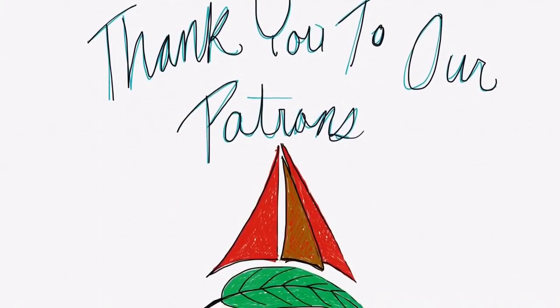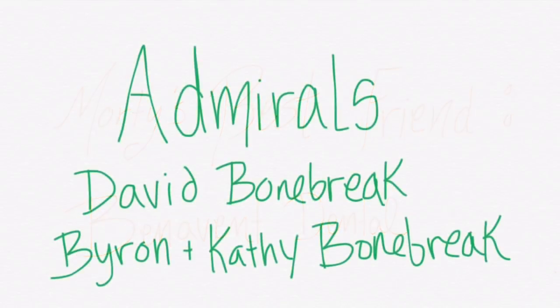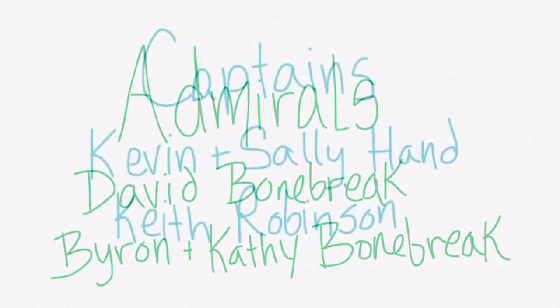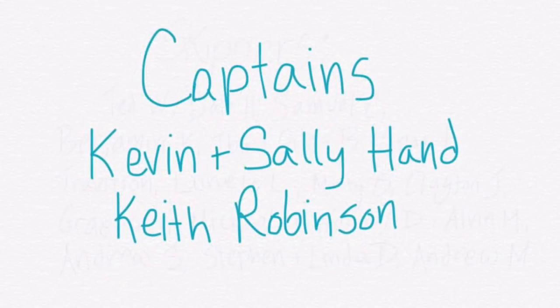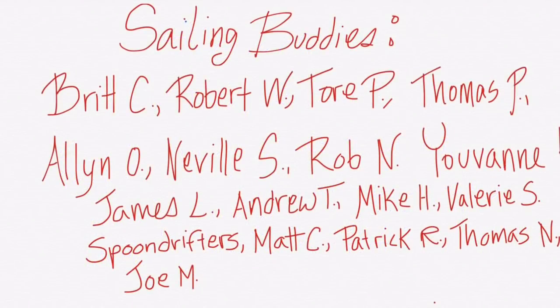Thanks so much for watching. Be sure to like, subscribe, and share this video with your friends. And if you'd like to follow our journey in real time on a map, receive postcards from our ports of call, and message us directly to the boat, you can go ahead and become a patron using the link in the description down below.